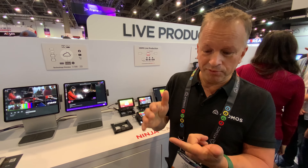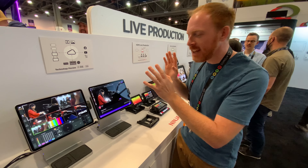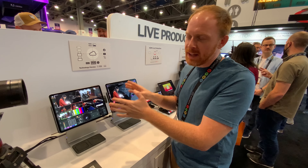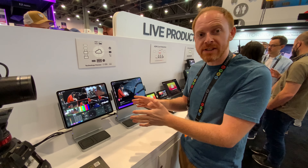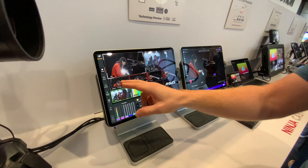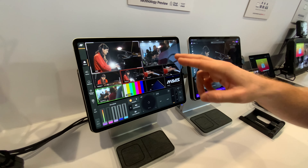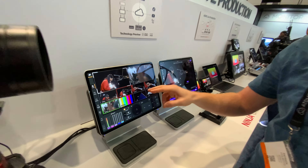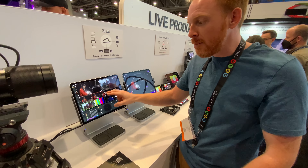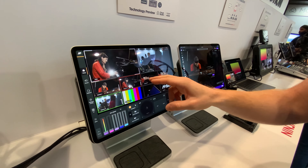Hi, I'm Patrick here at NAB 2022 and we're looking at the Atomos Cloud Studio technology preview with Mavis. What we've got running here is a live cloud production system — all running in the cloud. When I tap the iPad, the signal goes off to Northern California where all the processing happens, and then the picture is sent back down to the iPad with very low latency, which is what allows us to do really nice live production.